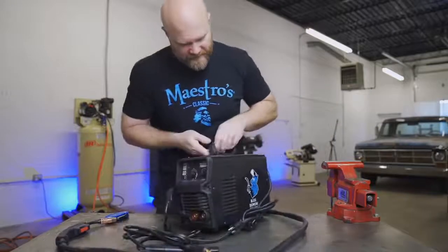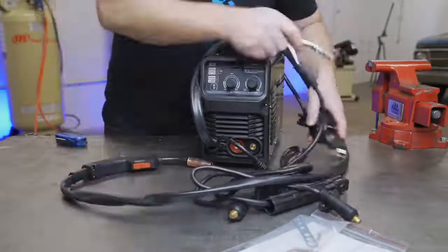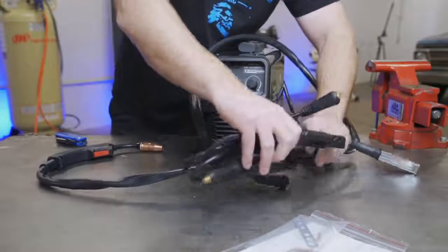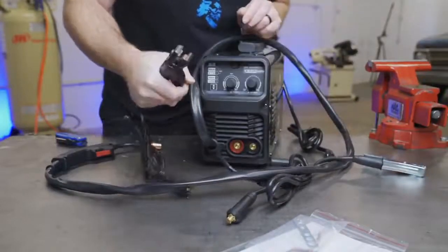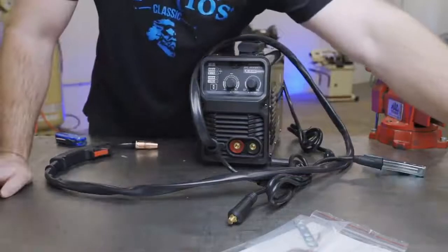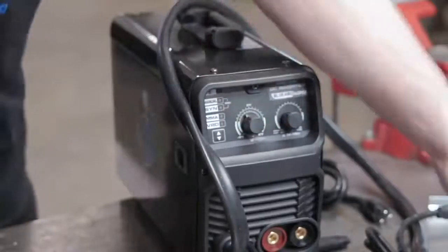It's even more compact than I pictured. In the box you have the MIG gun attached to the welder, the ground clamp, and your 120-volt plug. Since this welder can do MIG or stick, there's your rod holder clamp — I don't really do any stick welding. On the front I can see there's amperage control, but I'm not sure what this one does so I'm going to have to break out the manual.